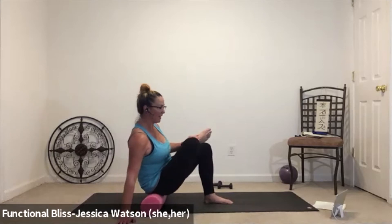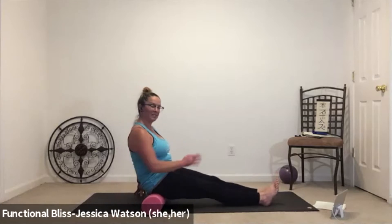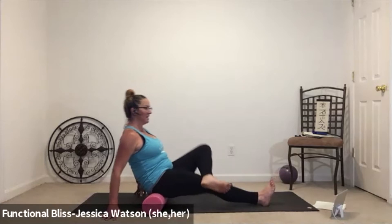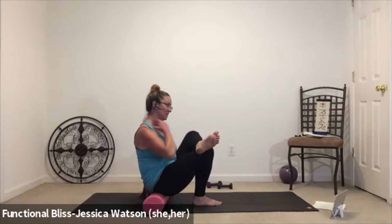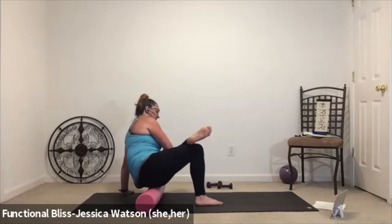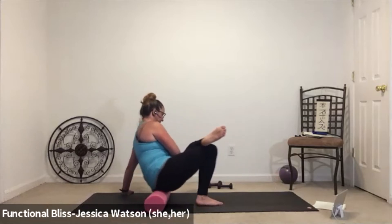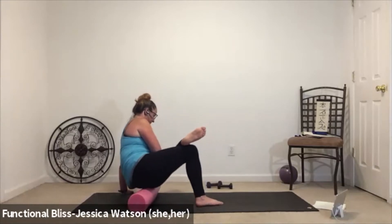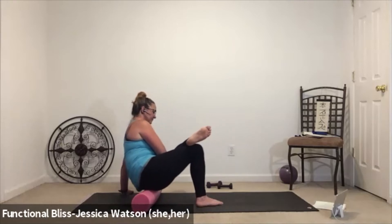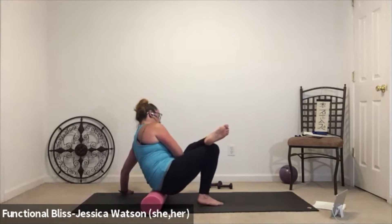Bring it back to center, slide that left leg long, step your right foot off, and give your knees a little bounce to make sure everything feels good. Take it to the other side — left leg is going to step across the right, slide that right leg in, push into your hands, find that nice tall lifted chest and make sure everything feels good. If it's all feeling good, lean over to the left and give a couple of good rolls up and down. One more good roll up and down.